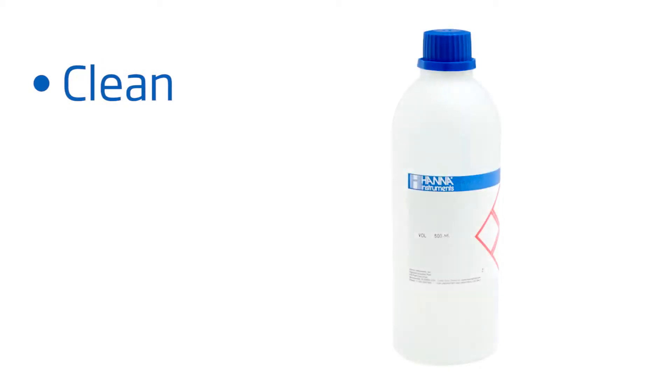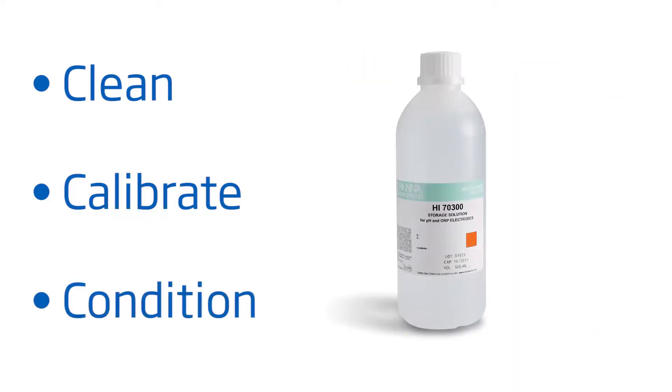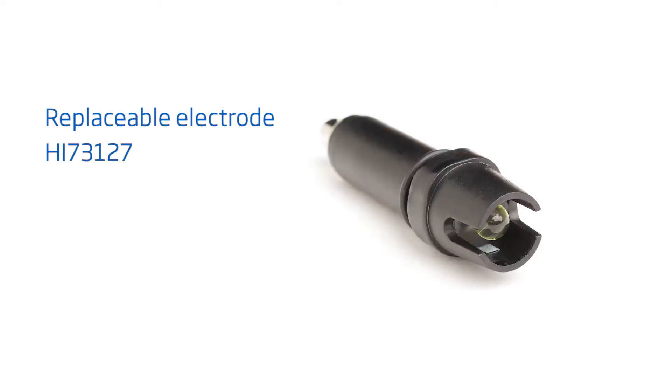To get you started right away with best practices, here are some tips to follow for best results. Clean your tester with pH electrode cleaning solution, our HANA HI-7061, for 30 minutes at least once a month. Calibrate with HANA pH buffers before each use. Keep your probe conditioned with electrode storage solution, our HANA HI-70300. And if you notice your tester giving you erratic readings, your pH probe is replaceable with our HANA HI-73127.